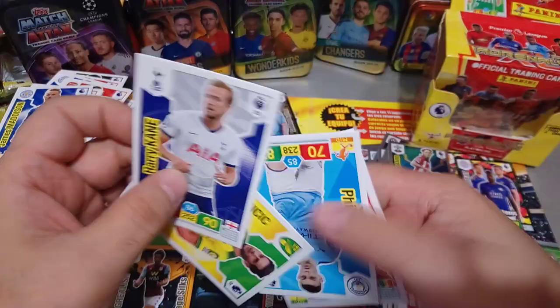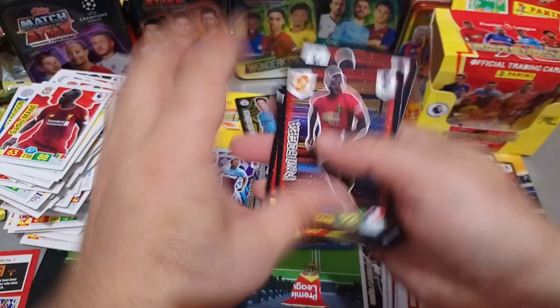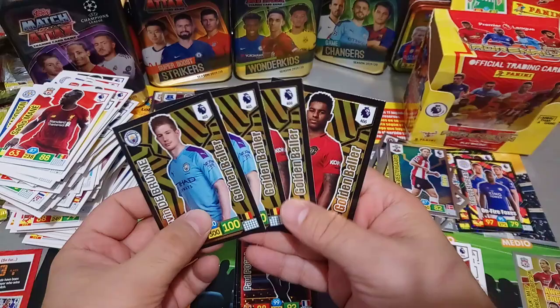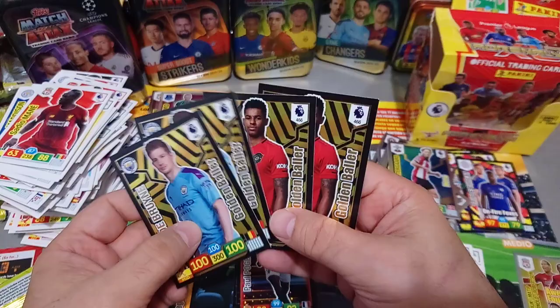Guys, we just ripped open a full booster box - unbelievable! We've got six Elite, which is not bad at all out of 21. We've got two Awesome Foursomes - there's only four in the collection. We've got four Golden Ballers in the box. You're supposed to get two because the odds are one in 50 packets. Golden Ballers Invincible - one in 50 packets, and we've got four of them. So basically the equivalent of four boxes.